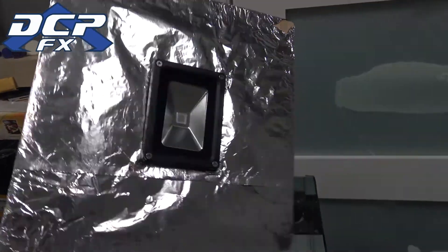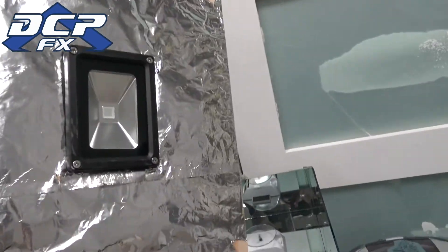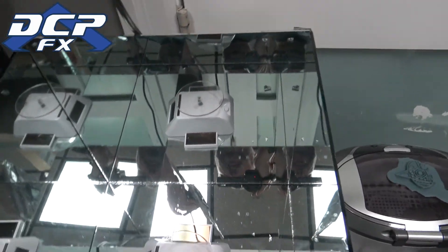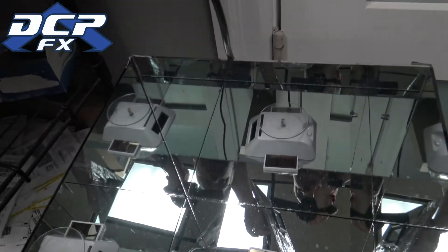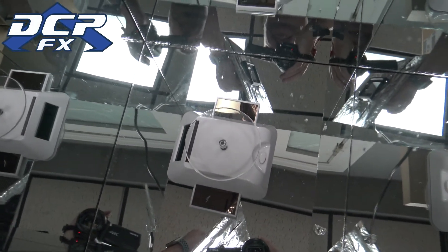I have my dirt cheap homemade resin curing station right here. We have a 405 nanometer light — easy to do, just cut the hole and it hangs there. I do need to replace the tin foil a little bit along the top, it's just scratching on the mirrors. Inside this is a Lowe's set of mirrors.